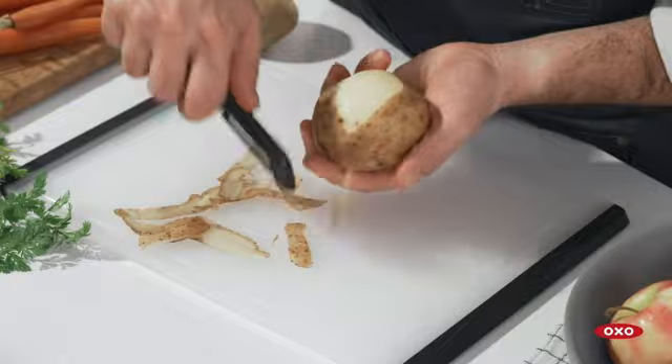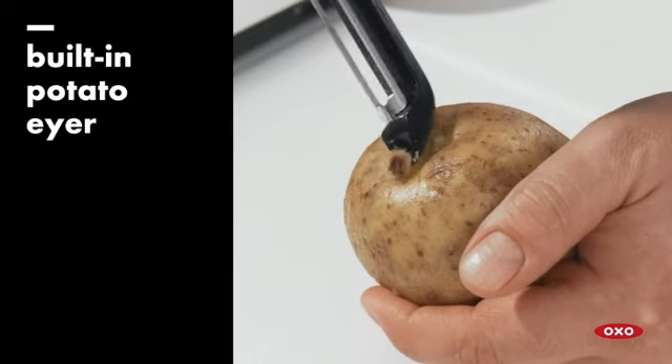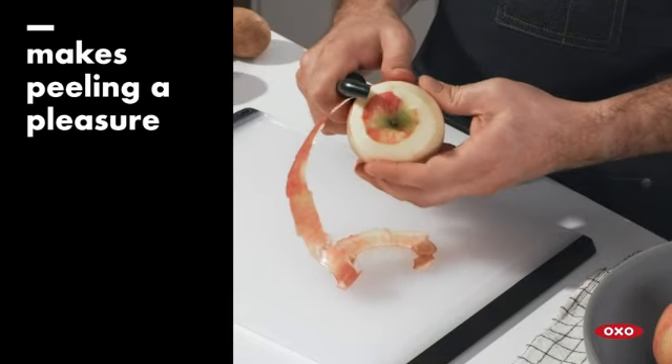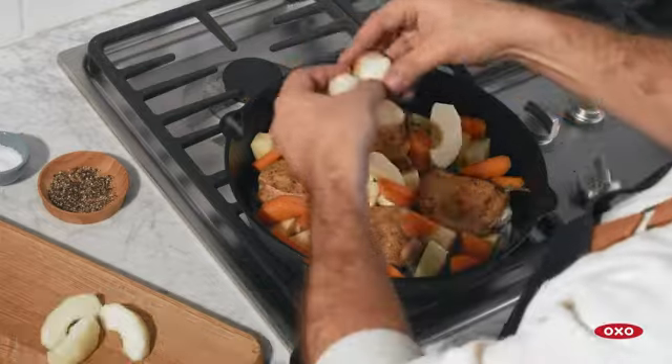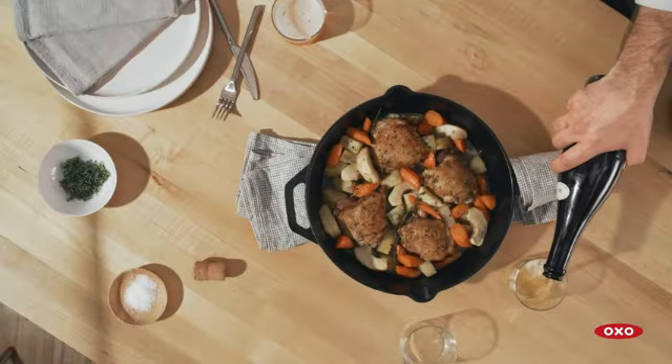One of the standout features is its dishwasher-safe design, providing convenience for cleaning and maintenance. The compact dimensions of 7.48L by 1.5W and lightweight 2.88-ounce structure make it easy to store and handle.